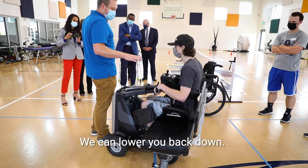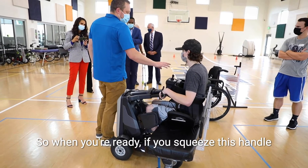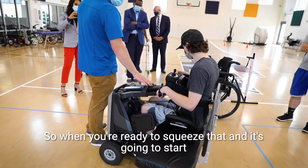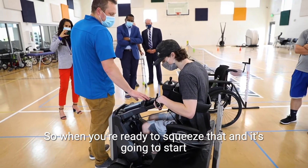Some people have stood for years when they do this. So when you're ready, if you squeeze just this handle, it's going to stand you up. When you're ready to squeeze that, it's going to start to lift you up.